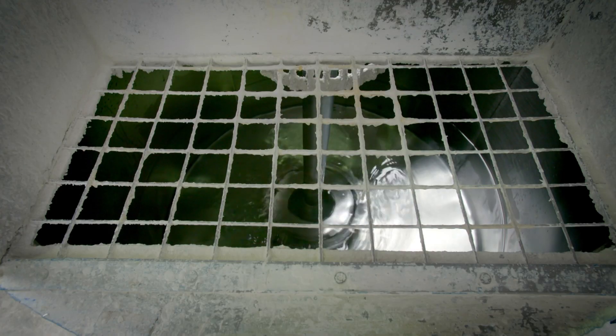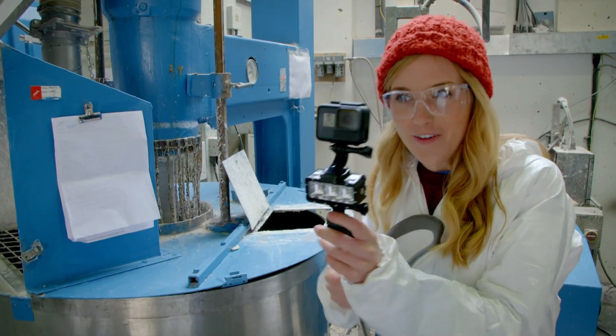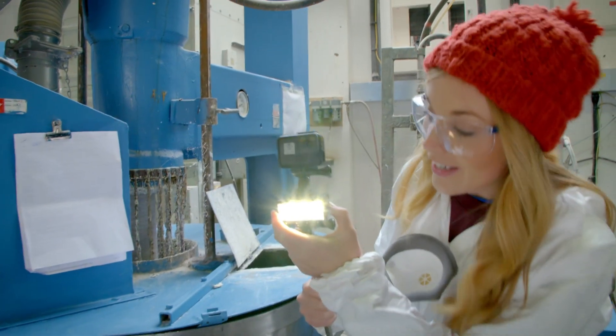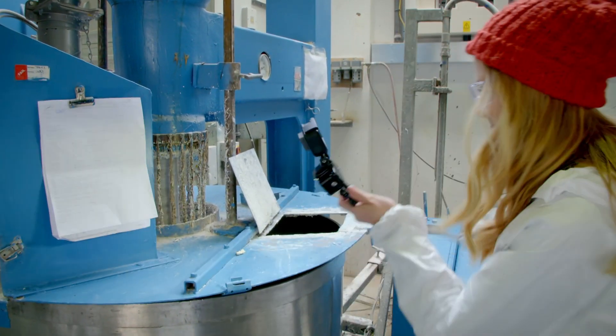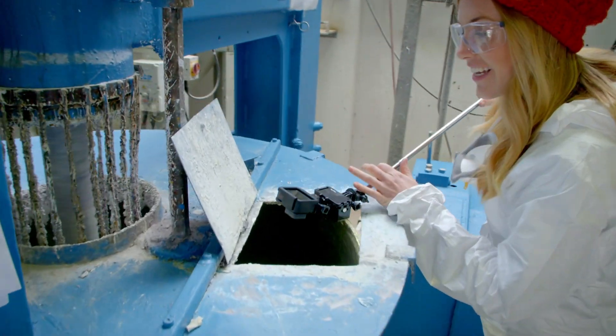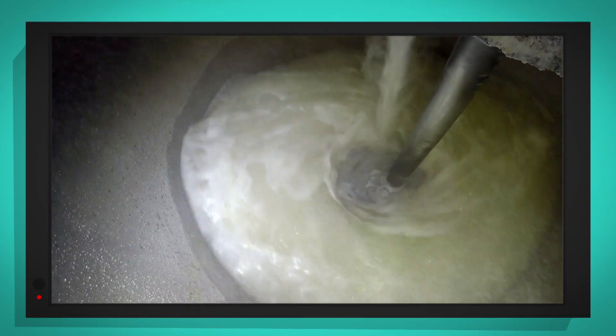The water is swirling round inside and it's time to add the extra ingredients. I've got my special camera and a light so that we can see what's happening inside. The dry ingredients we measured earlier are poured in through a grate, along with some liquid chemicals which will help keep the paint fresh.